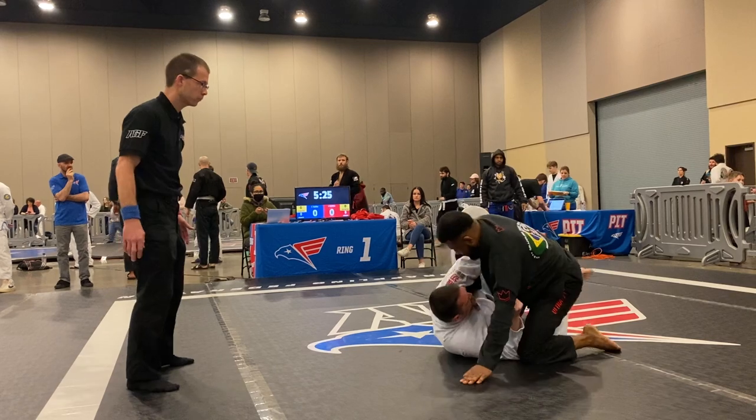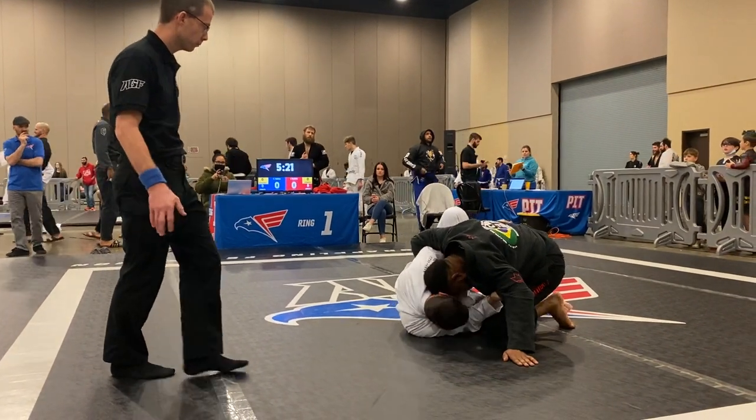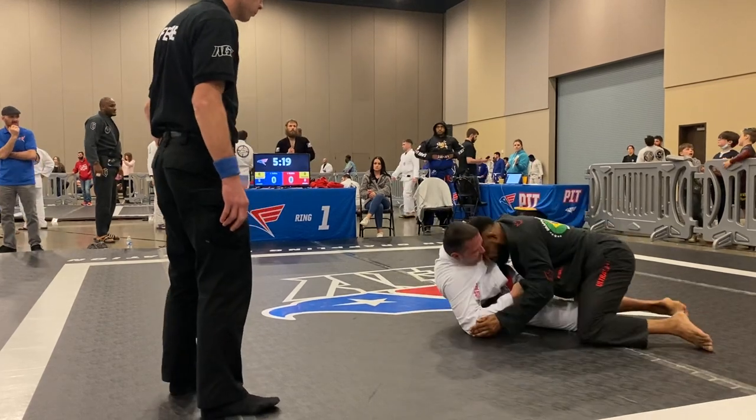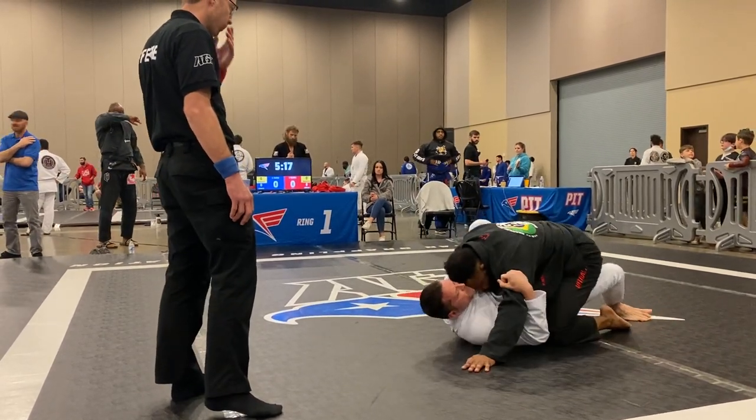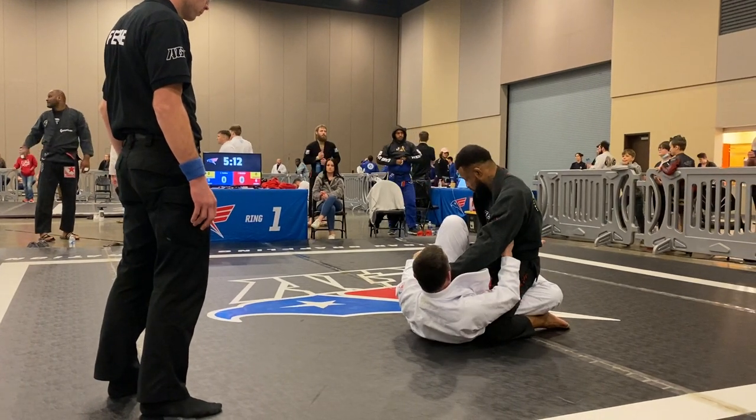Don't force it. Just drop the boat. Little bitty adjustments. Don't force it. Here you go. Check that breathe.